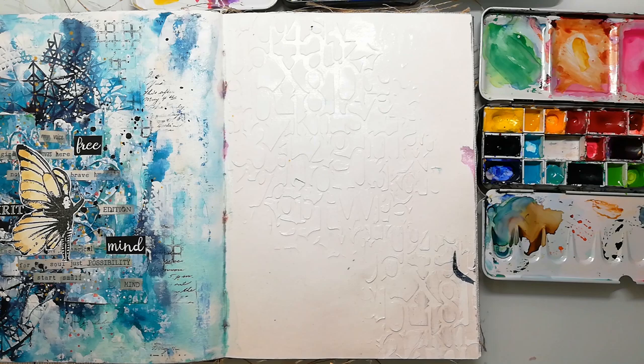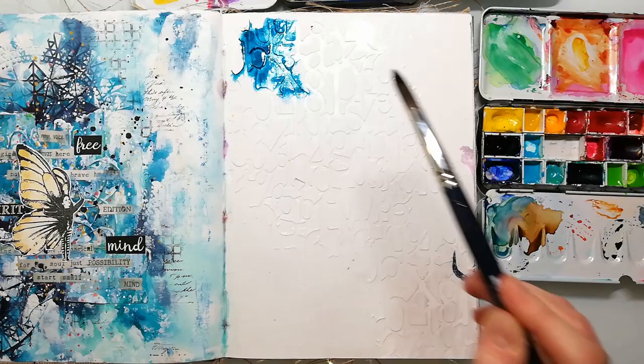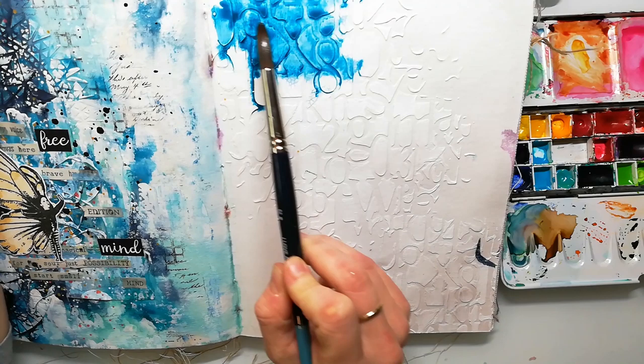I have prepped the page with Aquaground first and then I've added some stenciling with crackle paste. Unfortunately the paste is not a real crackle paste — it's the first time I tried that out. It looks almost like a texture paste and you can't see the cracks really well.